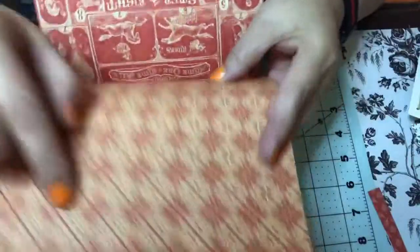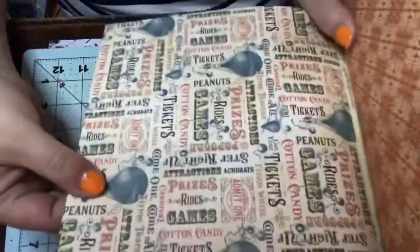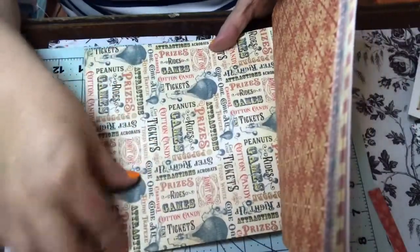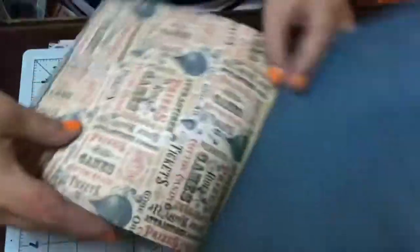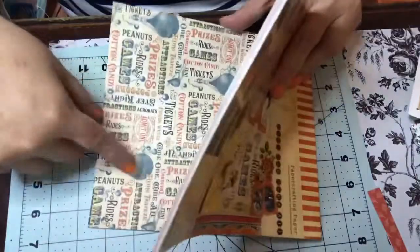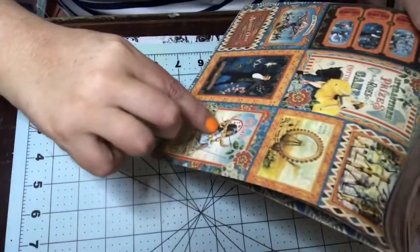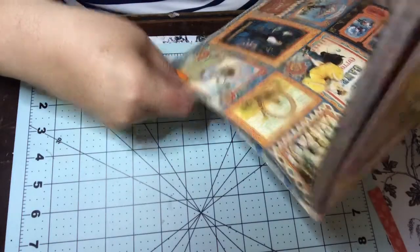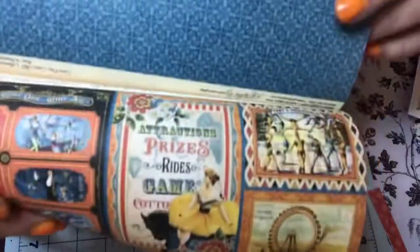And here's the other side of this — it almost looks like wallpaper. There's this one, and then you've got these others: 'Step Right Up, Prizes, Attractions.' Here's the other side of that — they're a little bit different. There's a pretty blue color which I like. And then you get your cut-aparts — you get the ringmaster, the lady on the high wire or the swing, and then you get this ferris wheel, these tickets. Really super pretty paper.